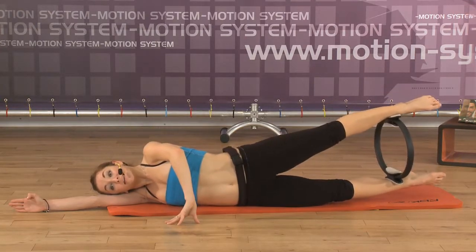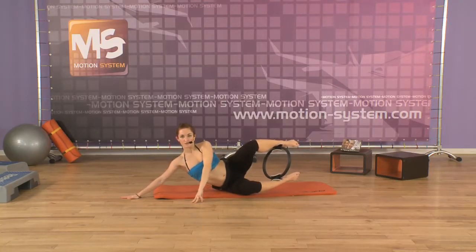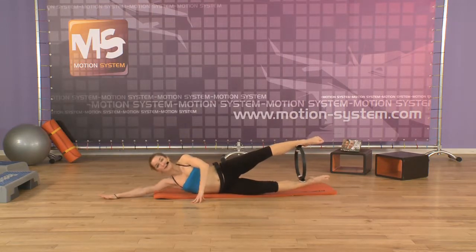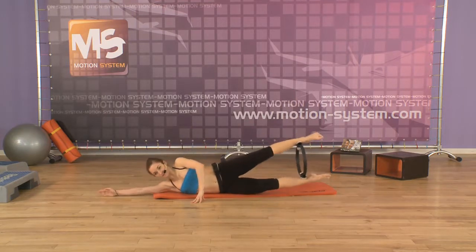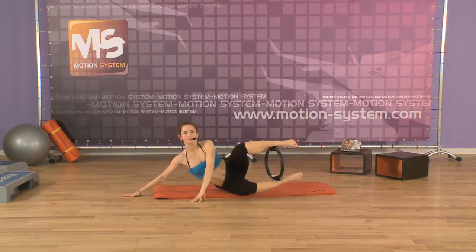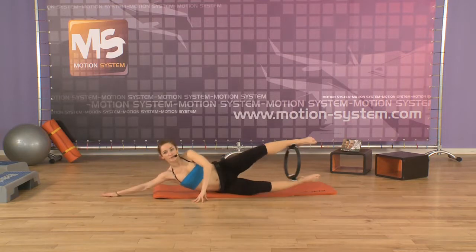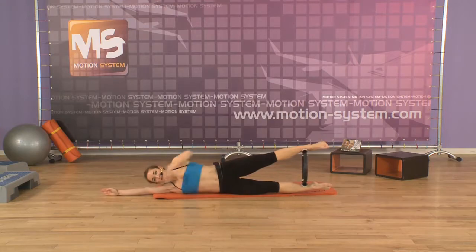Now bend the hips, push the knees forward. Inhale, lift yourself up. Shoulders down. Exhale. Inhale, lengthening yourself. Exhale, up. Inhale, lengthening yourself. Push the navel to the spine. Initiate the movement — not with the arm, not with the opposite arm, but with your navel. Exhale, lifting yourself up. Inhale. One more time. Exhale, lift yourself up. Good. Inhale. And now we're starting the teaser: lateral teaser.